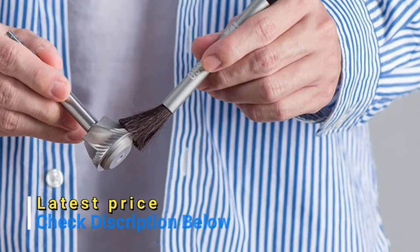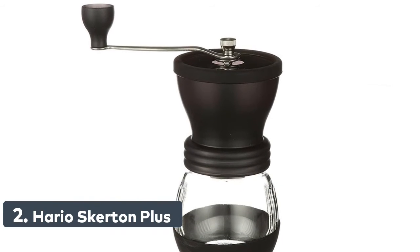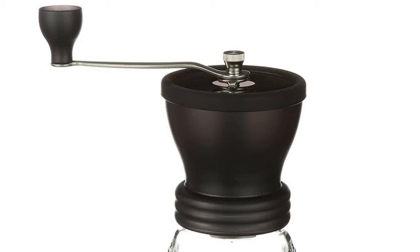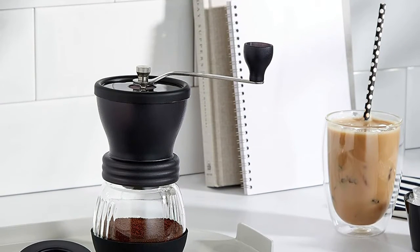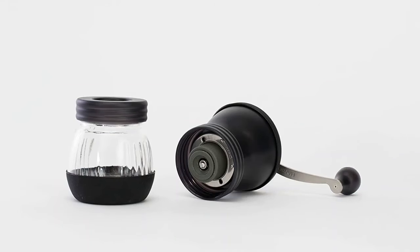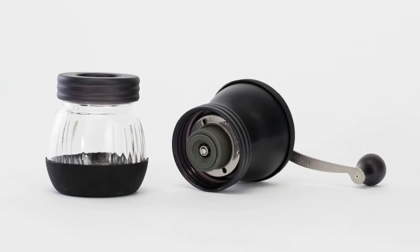Easy to take apart for thorough cleaning without any tools. Number 2: Hario Skerton Plus. New and improved with a stronger grind shaft and burr stabilization plate, enabling a more uniform grind. Ceramic conical burrs ensure a precise, uniform grind. Non-slip rubber base keeps the mill in place during grinding. Ergonomically designed crank handle attaches for compact storage and easy travel. Stepped grind adjustment mechanism is easy to use and change.